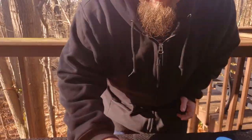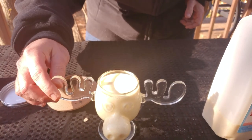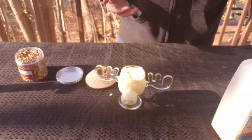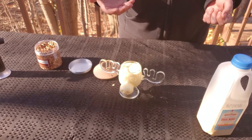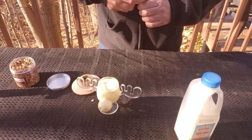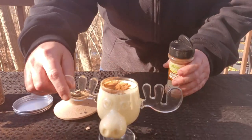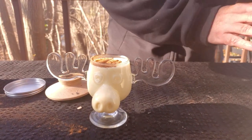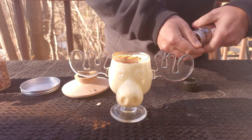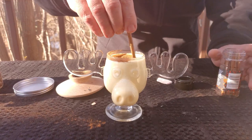Alright, 60 seconds — let's give it a peek. Now it's good to go at this point. But what I like to do is add a little cinnamon. You can use nutmeg or you can use both. For this presentation today, we're just going to add a little sprinkle of cinnamon on top. Then we're going to take a cinnamon stick and give that a little stir.